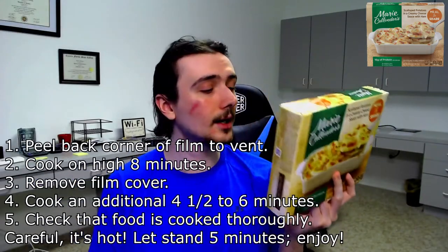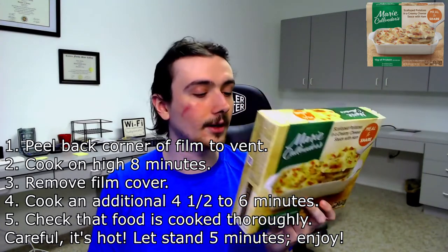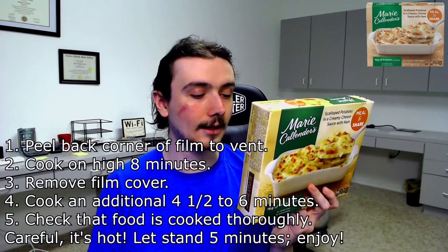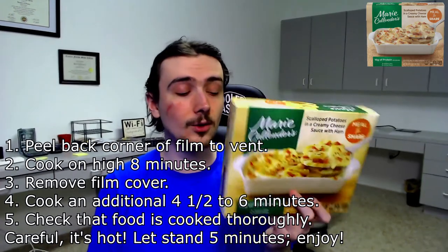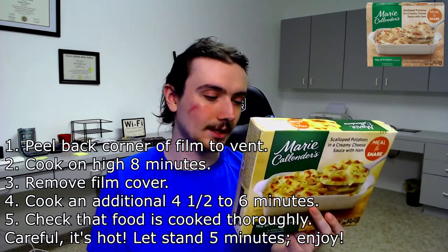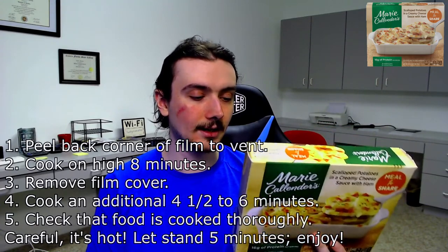The instructions are on the back. Microwave oven — cook only one at a time. How would you fit multiple of these in a microwave oven? Whatever. Peel back the corner of film to vent, cook on high for 8 minutes, remove film cover, cook an additional 4.5 to 6 minutes, then let stand 5 minutes. It's going to take quite a while. You can also do it in a conventional oven, but not a toaster oven. So assuming 6 minutes for the second cook, that's 14 minutes — probably about 20 minutes total. A bit long, but I can do it. Let's open her up.